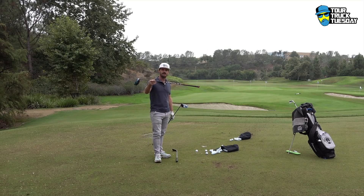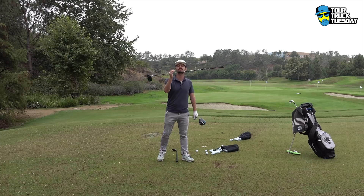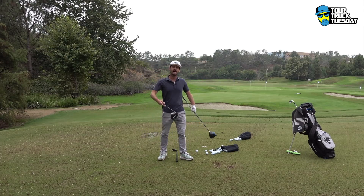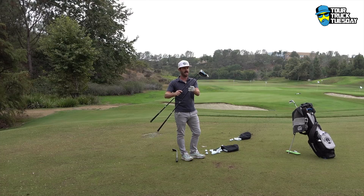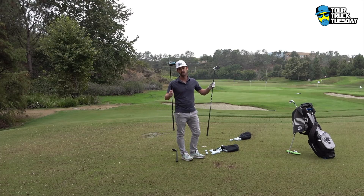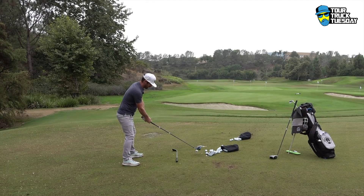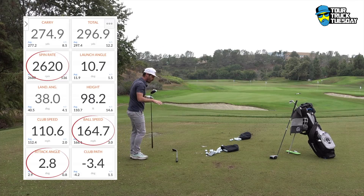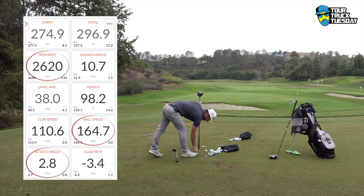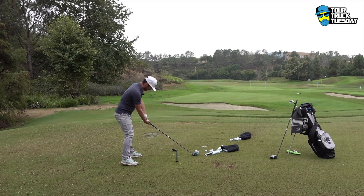Let's start by hitting a few with the gamer — I'll put the TrackMan numbers on. Go easy on me; it's early in the morning but I'm looking to gain speed. First ball: slight pull — always like the slight pull for yardage gains. 164 ball speed on a normal one, attack angle 2.8. Spin rate 2600 — that's maybe a hair high, but it's a good starter.